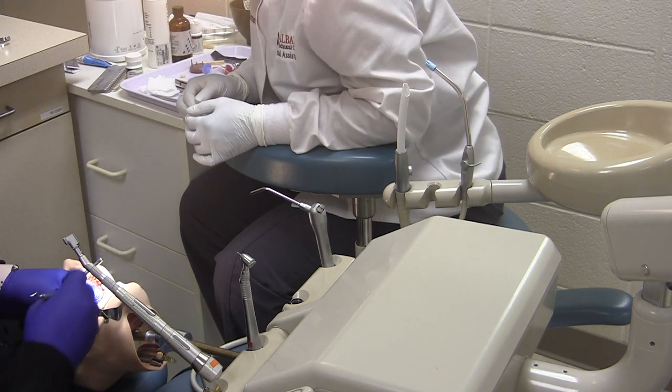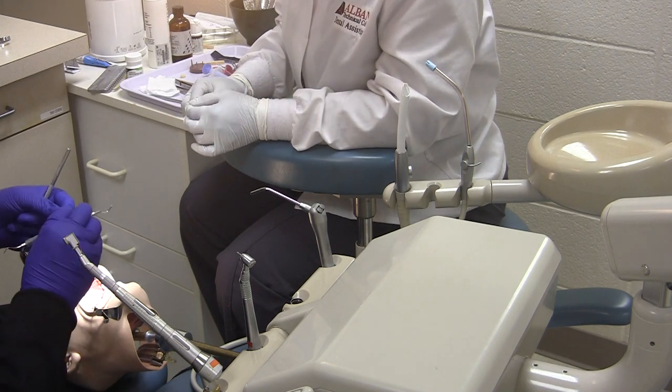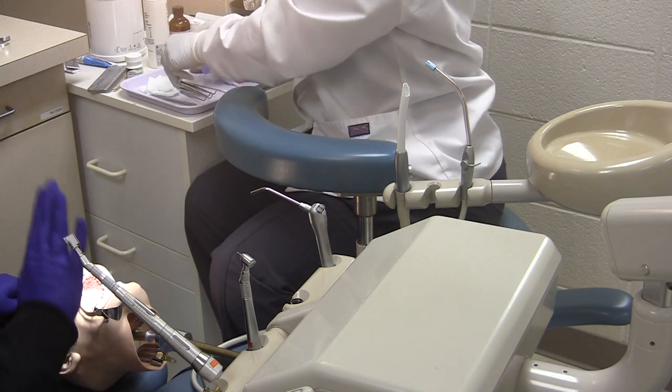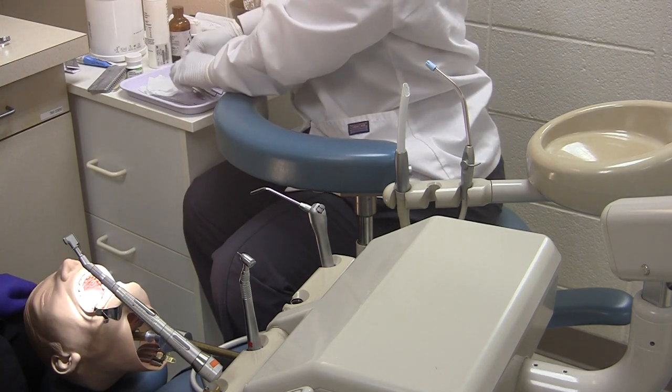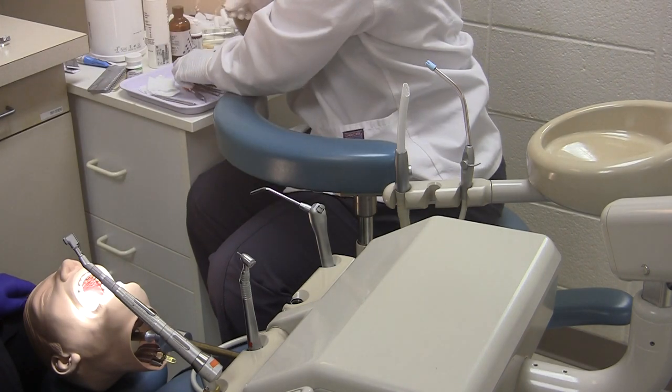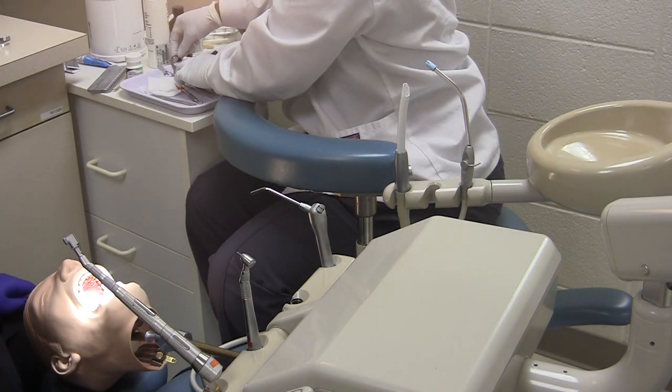After the cord has been packed — in this case we're just going to move it down since we can't really pack it — the assistant will then remove isolation. The dentist will let the assistant know that they can go make their temporary.